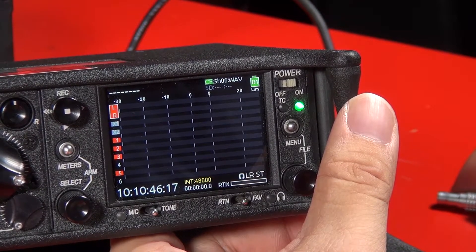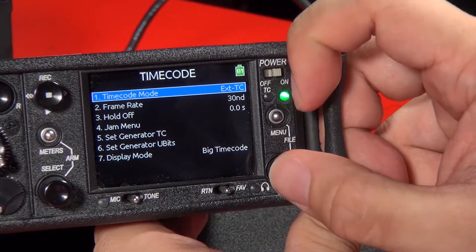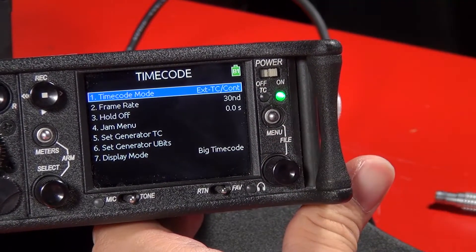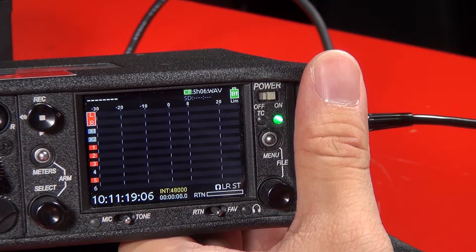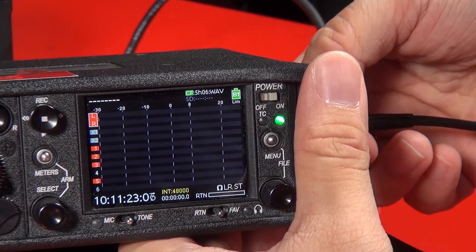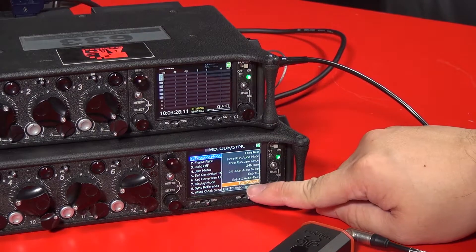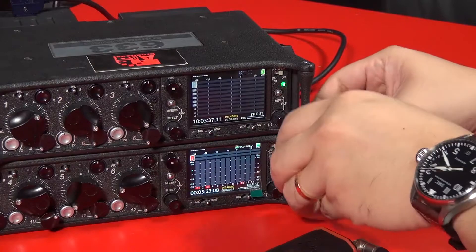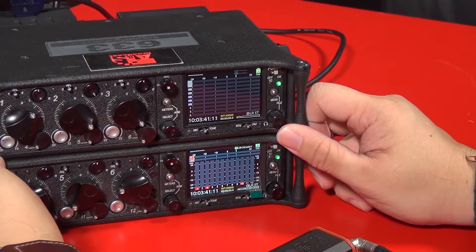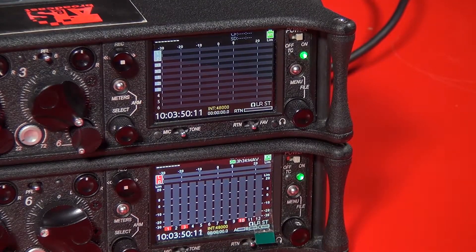If you pull out the cable, it stops because your timecode is set to external TC. But if you want to use the tentacle sync on another unit, you can go into external TC slash continuous mode. Once you do this, you can jam the timecode again, then take it out and the timecode will continue. Go to timecode mode, set TC slash continuous, connect and jam — you can see the timecode is already jammed. Then you can pull the unit out and use it on another unit. It's always better to keep it connected so the timecode stays more accurate.